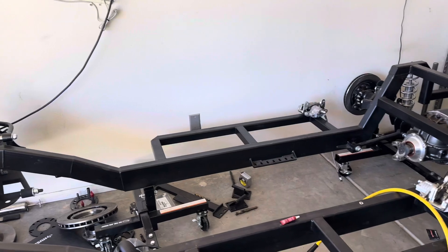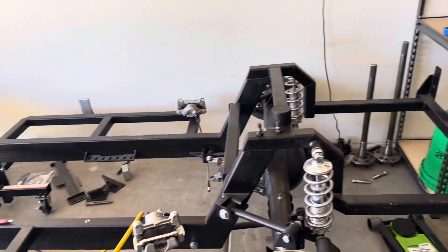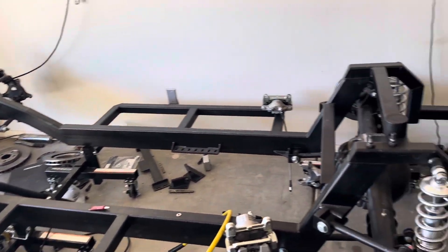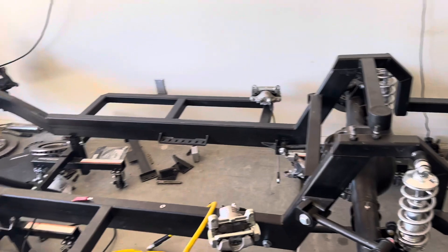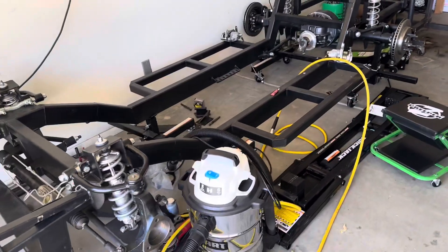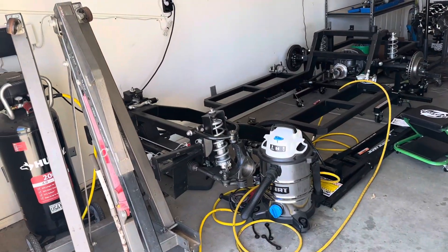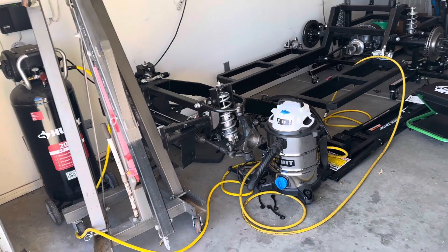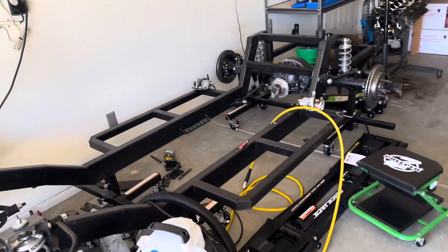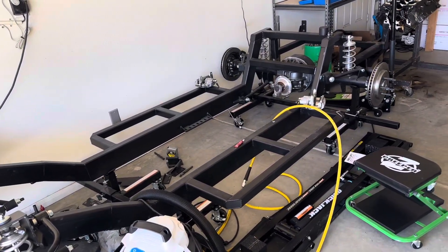One thing to note: since I started building this Cobra and doing these videos, Antique and Collectible Autos' price for the full kit has gone up about three thousand dollars. I still don't recommend buying the rolling chassis components from them unless you just want to make it real easy. For bang for your buck, you can still get better parts by going my route and buying those rolling chassis components on your own rather than the roughly three thousand dollars they want for them.